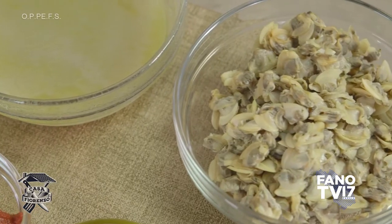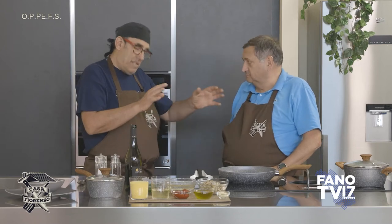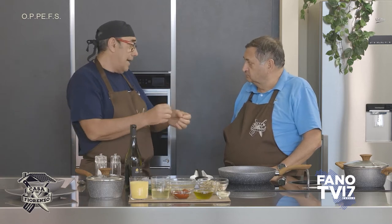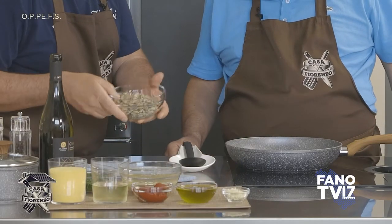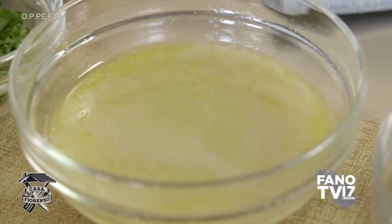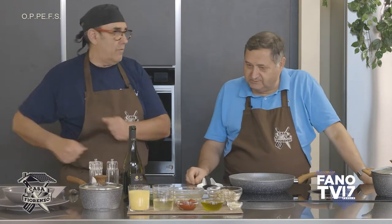Allora, come saprai la vongola l'ho aperta: ho messo nella pentola le vongole lavate, uno spicchio d'aglio, qualche gambo di prezzemolo e ho fatto andare a coperchio chiuso. Quando sono aperte ho tolto tutti i molluschi. L'acqua di vegetazione è importantissima in questo piatto perché è quello che dà sapore. Anche se l'hai pescata, il tempo di sabbia ci può essere uguale, però l'ho fatta decantare piano piano e l'ho buttata via.